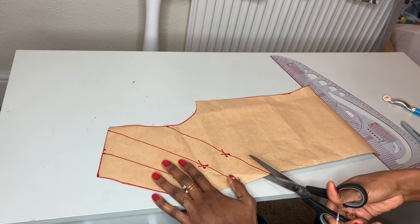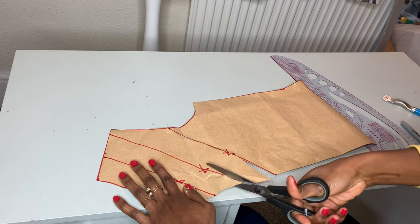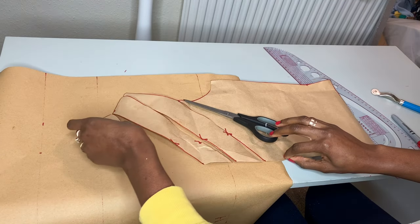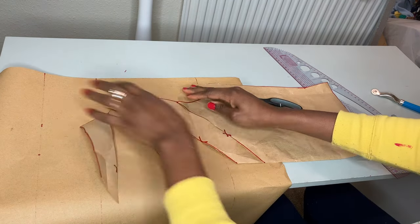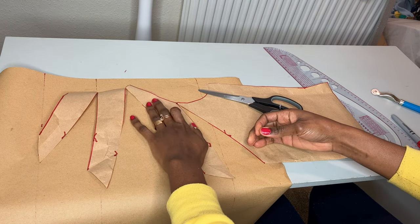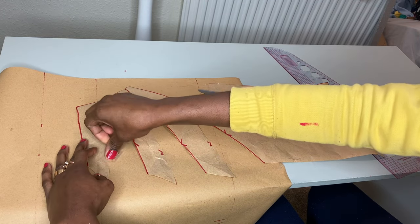I'm going to take the scissors and cut this out. While slashing the lines, do not slash all the way off — just leave very little at the end to help you spread properly. After slashing, I'm going to place this pattern on another pattern paper where I'll be doing the spreading of the slashes. I'm going to spread the slashes, leaving about two inches between each slashed pattern, using a pin to hold it to the paper.